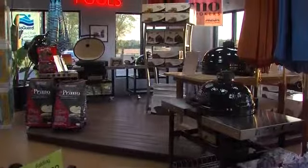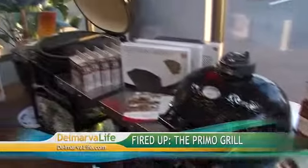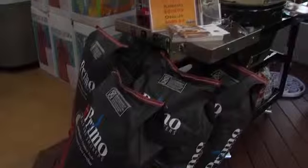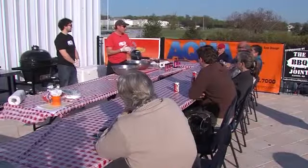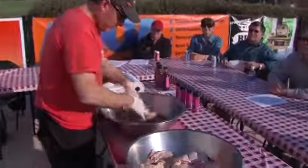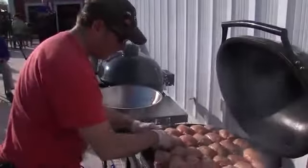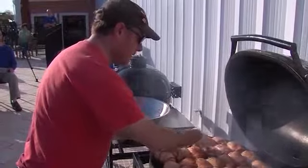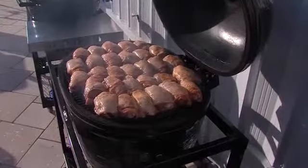Have you ever heard of a Primo Grill? If so, you know the benefits of having one. If not, you'll be well versed by the time this segment is over. Totally versatile and bang for your buck — the Primo Grill really elevated my barbecue. Chef Andrew Evans recently gave a demonstration using the Primo at Aqua Pools and Spas, which sells the grill. He knows a thing or two about cooking meat — he's the owner of the barbecue joint in Easton and uses the grill in his own restaurant. The concept of the Primo Grill has been around for thousands of years in Asia and was recently introduced to the Western world.